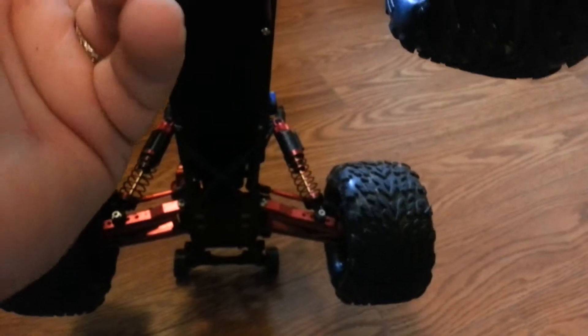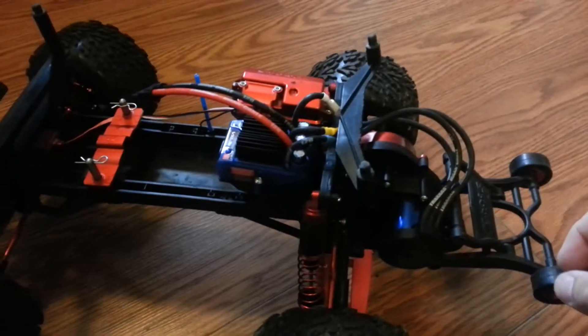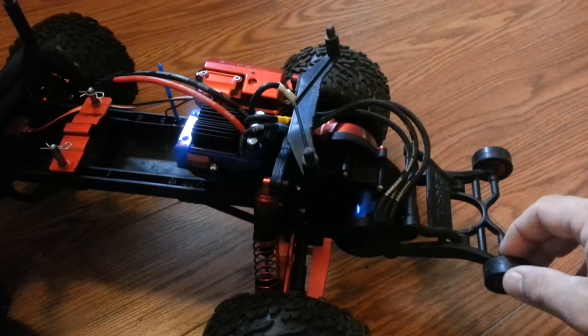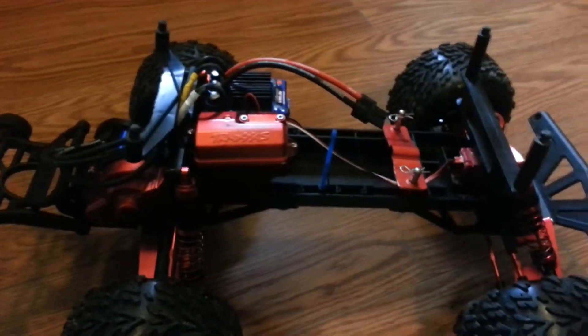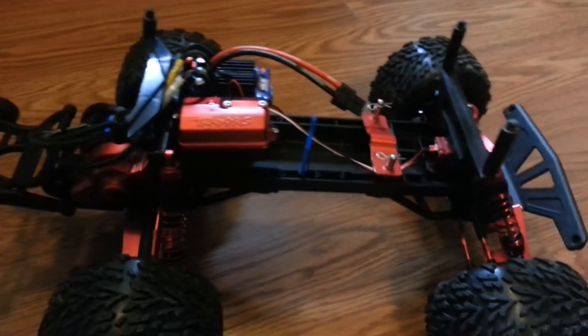It is not stock by any stretch of the imagination. I just put a new ESC on it a couple weeks ago — I burned the other one up. You can see what I painted, or actually anodized red, backed it with silver and then painted it with a red anodizing paint.